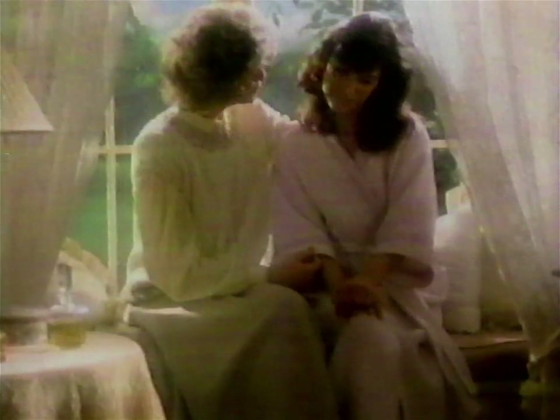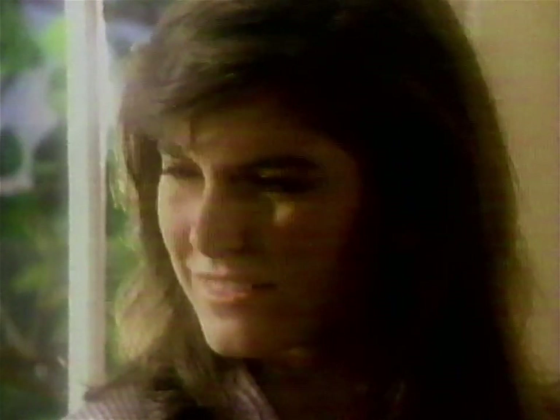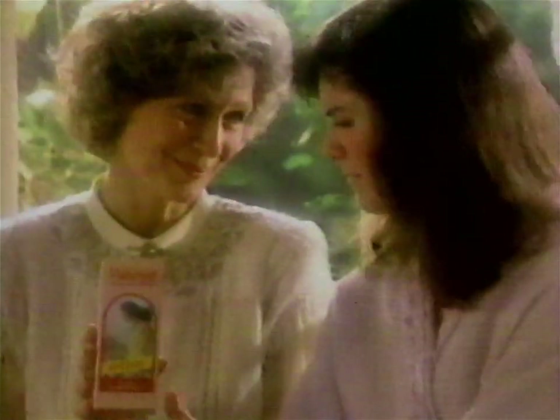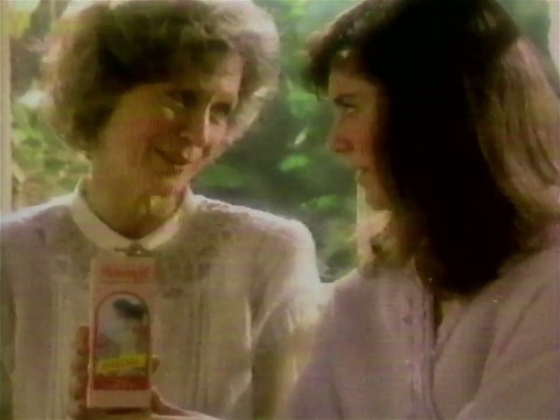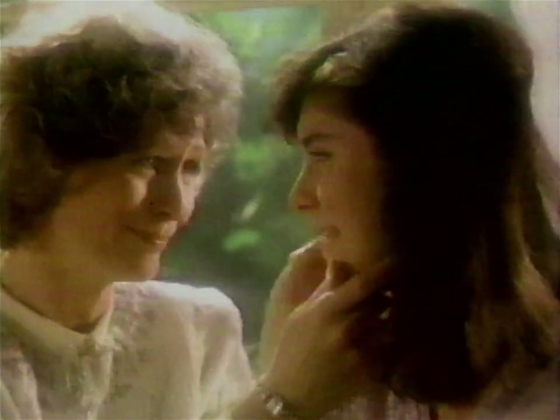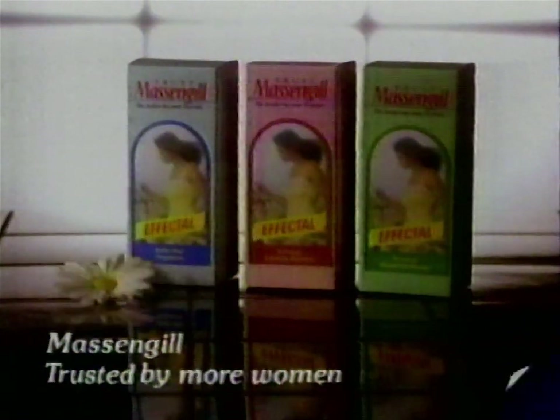Mom, I'd rather not talk about it. Hey, I used to change your diapers. Talk. Sometimes I just don't feel fresh, even after I shower. Sounds like it's time for Massengill. Massengill? The only douche with Effectol. I use it. Massengill with Effectol washes away odor in seconds for confidence that lasts. I want you to have all the confidence in the world. Thanks, Mom. Massengill — trusted by more women than any other brand.